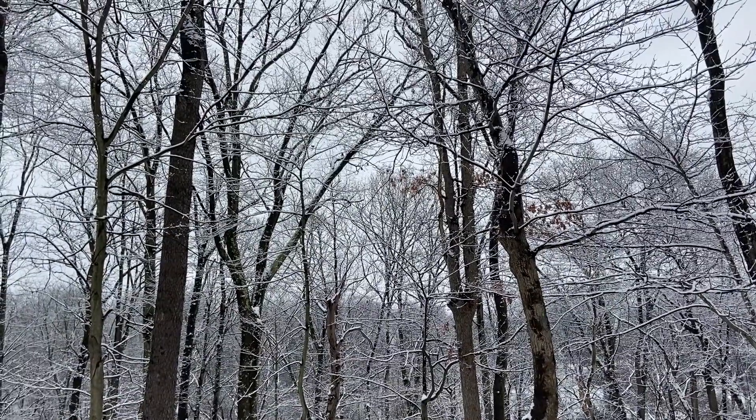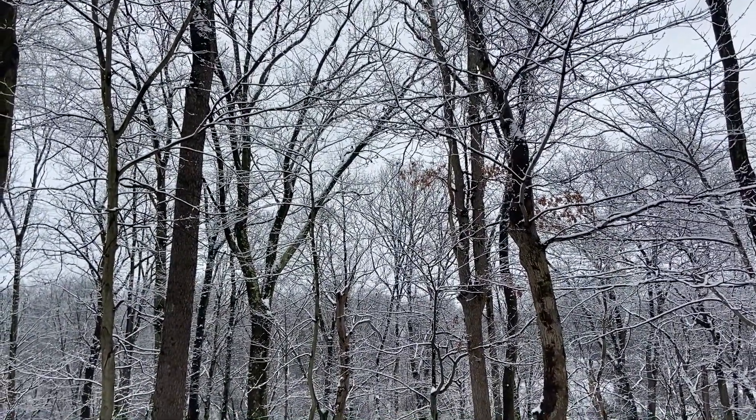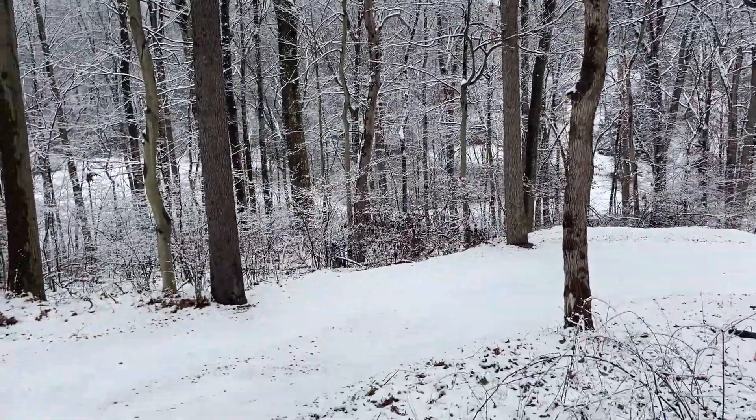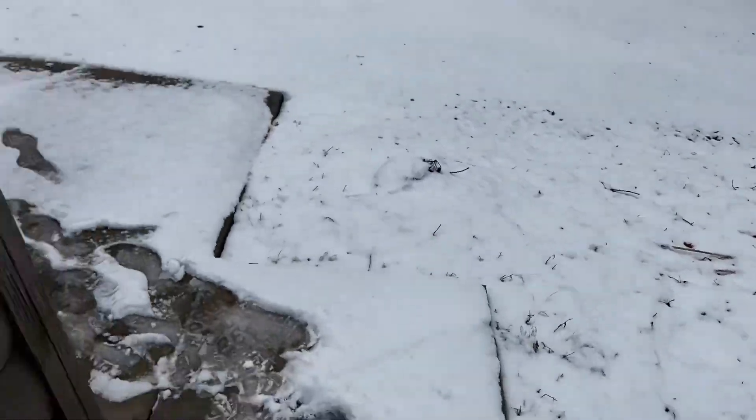What's up, everybody? It's a beautiful winter snowy morning here in western Pennsylvania. We got about an inch of snow this morning, really pretty today. I wanted to do a video and show you what's going on in the garage here — a little project we're working on.